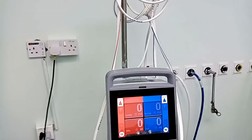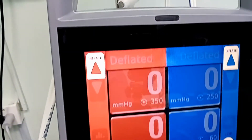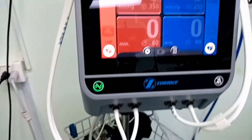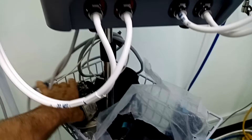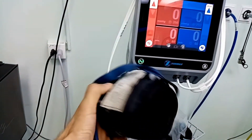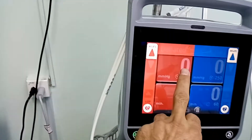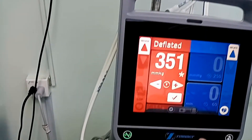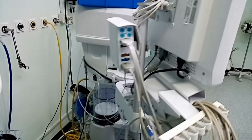جهاز التورنيكيه بيستخدم في عمليات جراحة العظام. هو بيعمل عملية ضغط على المعصم أو الرجل. بيتكون من جزئين، لونه أحمر وأزرق، ومعه مجموعة من الكفات. بيبتدي التحكم فيه من درجة 250، وبيمنع انتقال الدم من مكان لمكان. بيعمل عملية حزق قوية أثناء العملية الجراحية عن طريق النفخ والضغط على الشرايين.